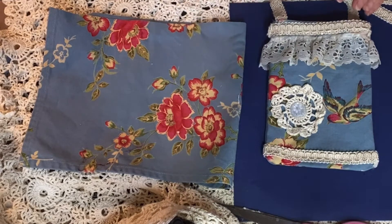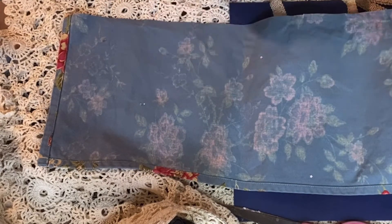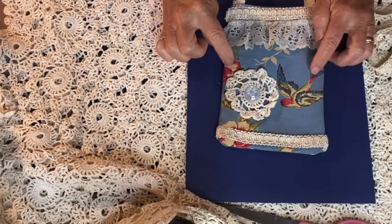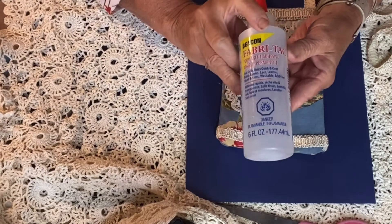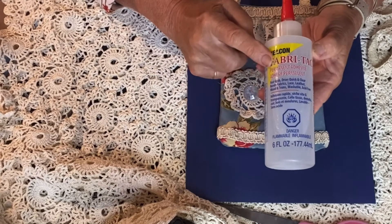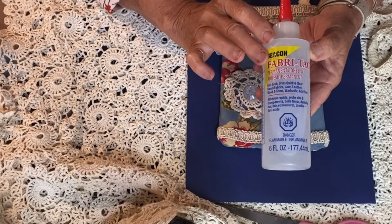My placemats I cut in half, so I have enough to make another one if I need to. What I have is my canvas, some lace, and this fabric tac. You can get fabric tac anywhere - Walmart, Fabricland, any material shop. It's not really that expensive and it goes a long way.